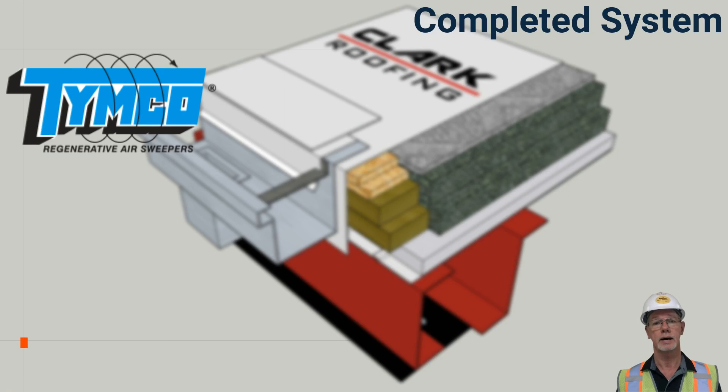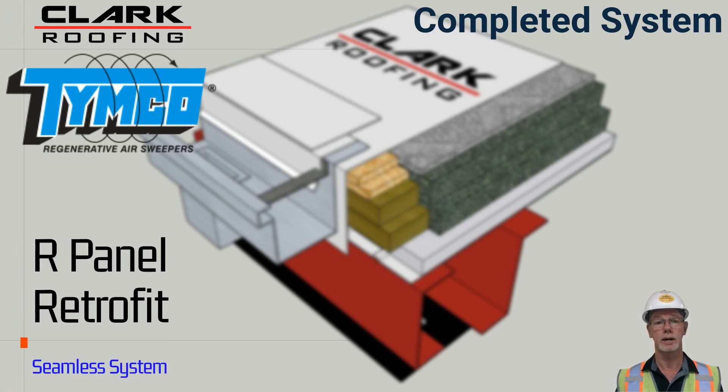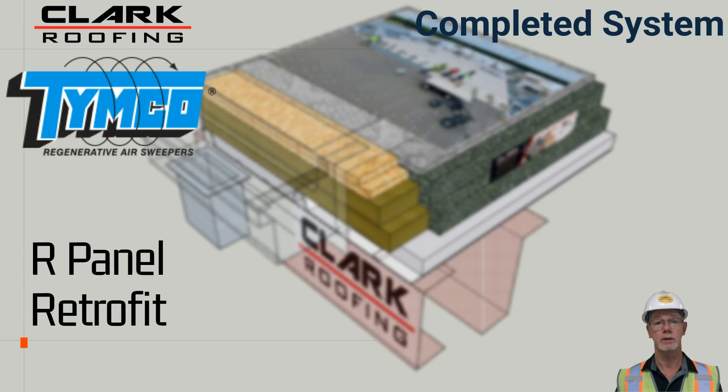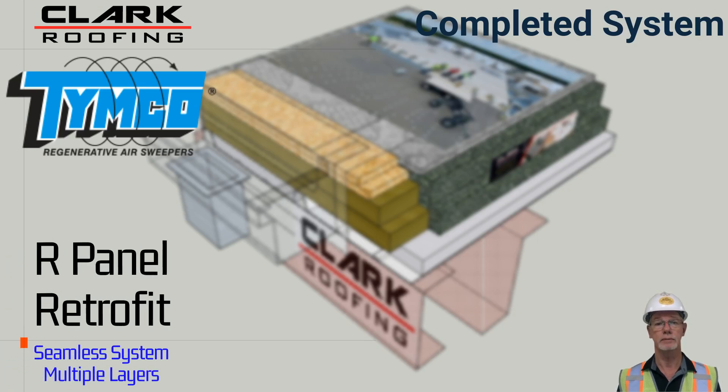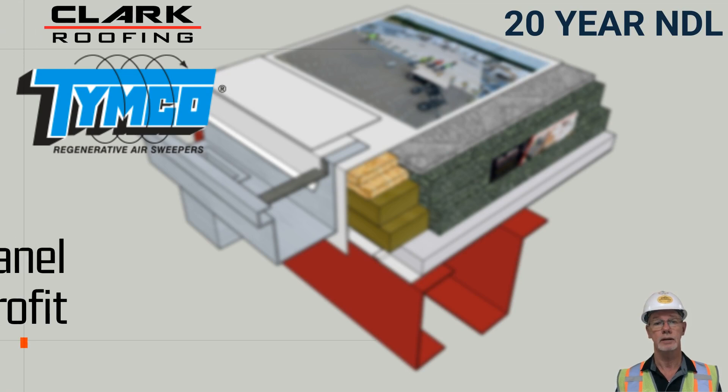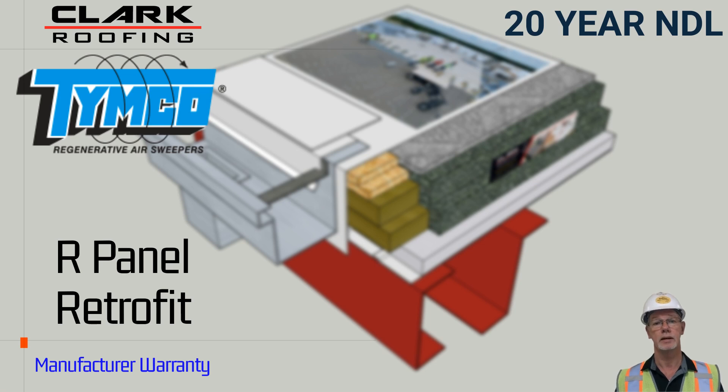Thank you for your time in reviewing this roof system. We highly recommend it and stand behind the entire roof system. This roof system is easy to patch and repair should the need arise. This roof system comes with a five-year workmanship warranty provided by Clark Roofing. Our manufacturer provides a 20-year no-dollar-limit roof system warranty for this system, and we are always only a phone call away. You can reach us at 254-374-4477.